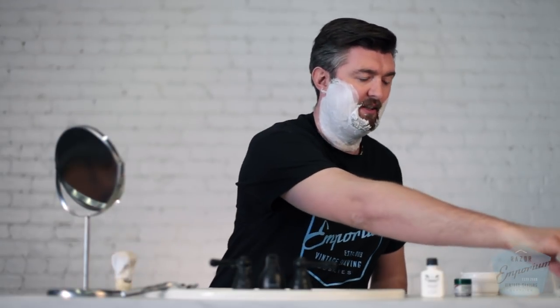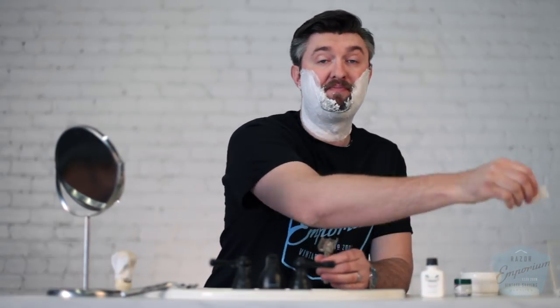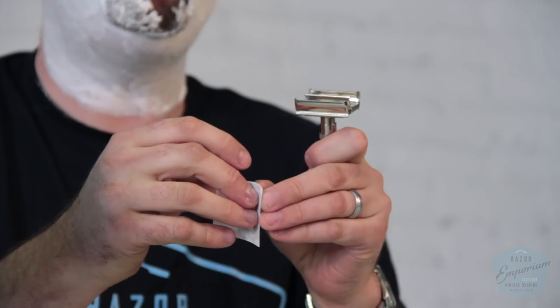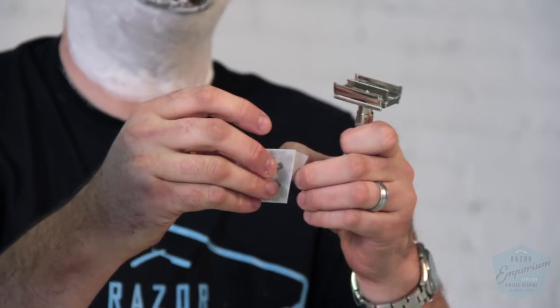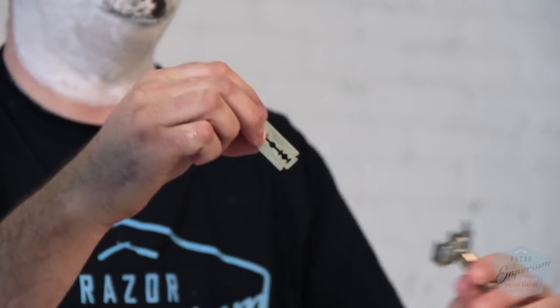We are all lathered up with my go-to for hardware reviews — Parasso White for sensitive skin. We're loaded up today. We're going to get our Slim loaded up with a Permasharp double-edged blade. I do have a supply of Pulse Silvers on their way from a new supplier, so you'll be seeing those coming to our website again soon.